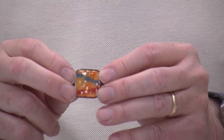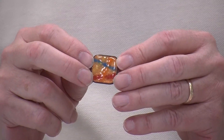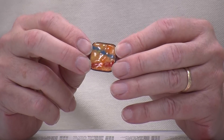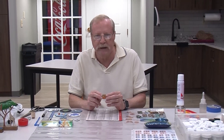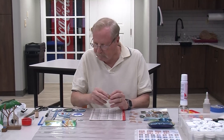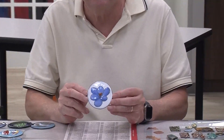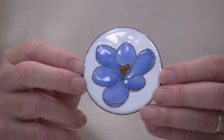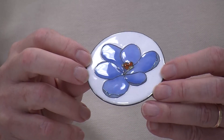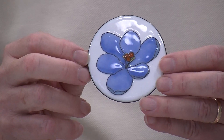Enamels come in two forms. There's transparent enamels, which you can see through. They're particularly good on silver and gold, but you can also use them on copper if you use the right technique. This has transparent enamel on the base and then opaque enamels on the top, so you get a bit of a 3D effect because you're looking down through the glass.